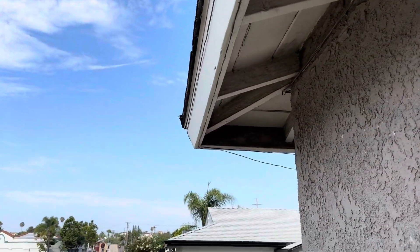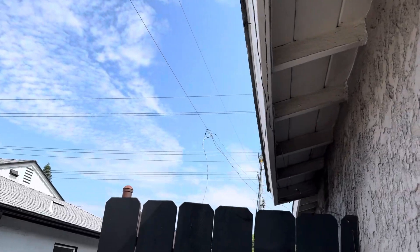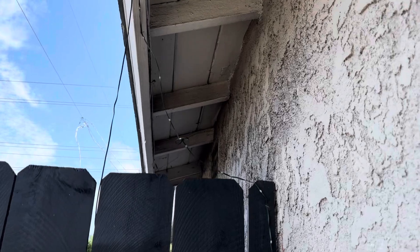The reason why we like to start underneath the eave is that it'll give us a good idea about what kind of wood damage we can expect on this property, and it'll give us a better clue of what condition the roof is in.